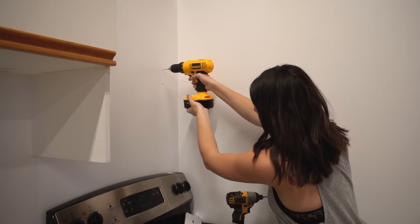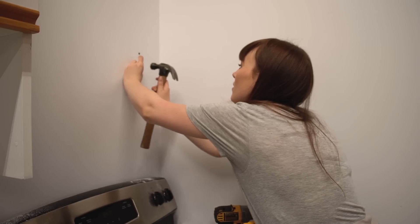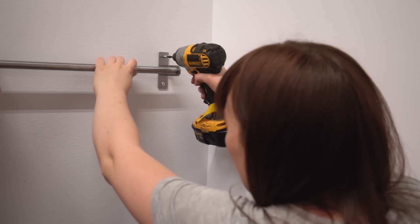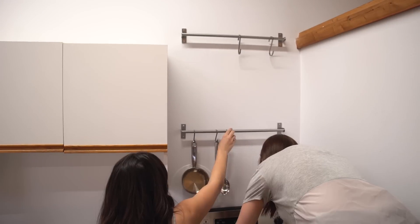With the living space all set up, it's time to tackle the kitchen. The main issue with the kitchen is storage — especially because we got all these super dope pots and pans from Best Buy and we need somewhere to put them. To deal with this, we picked up some over-the-stove stainless steel racks to hang everything on.